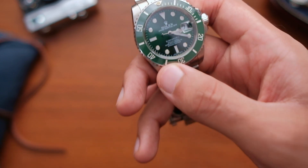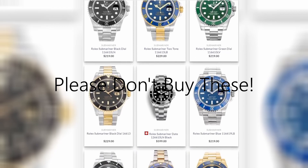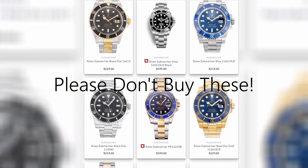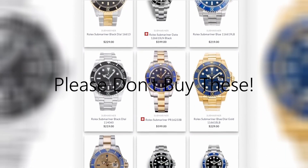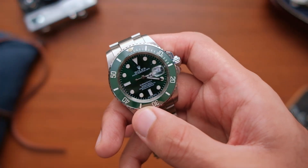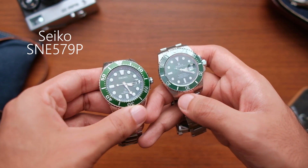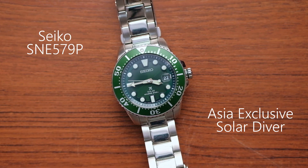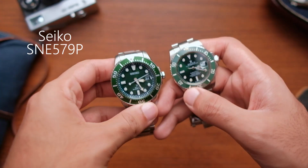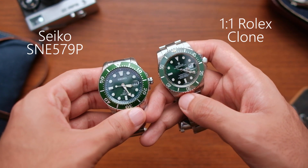because there is an abundance of copies and clones on the market. But if you want something with more originality, then any type of clone might not be your cup of tea. Rather, it could be better to look into an homage piece like this one. This is the Seiko SNE579P, an Asia exclusive model. Today, we will put this cheap 1-to-1 clone head to head with this homage and let's see which one comes out on top.